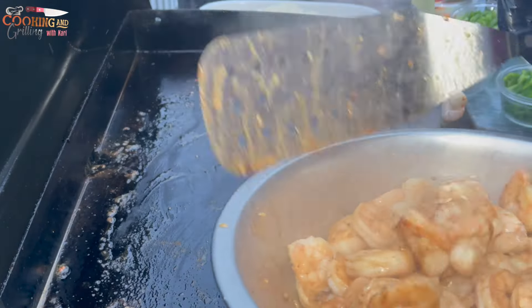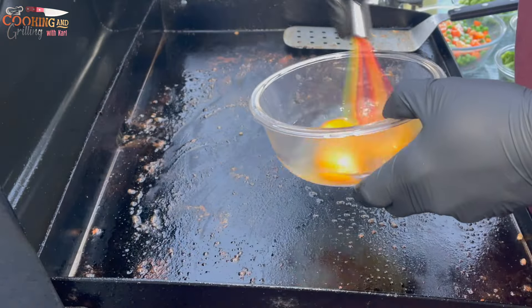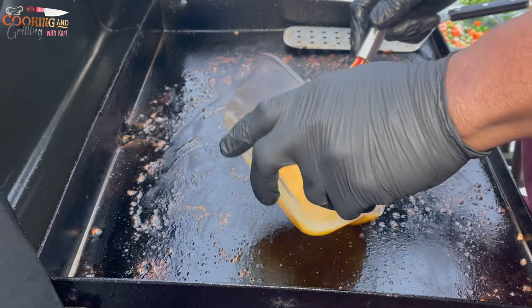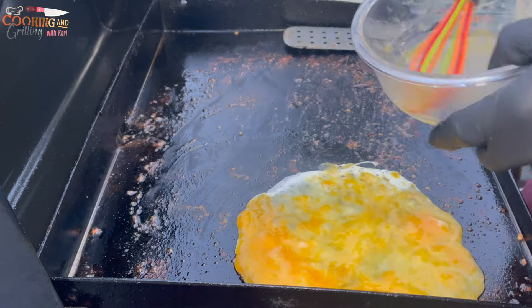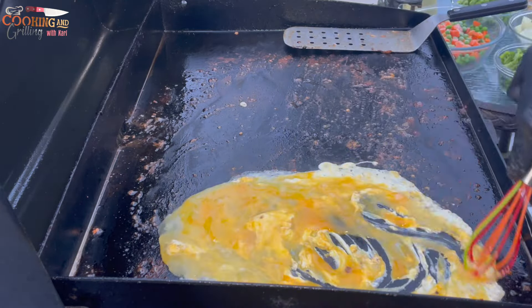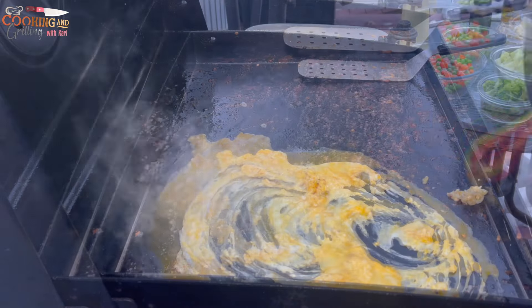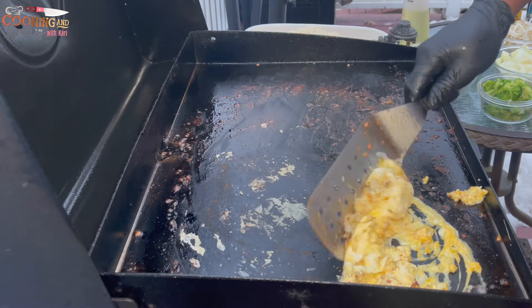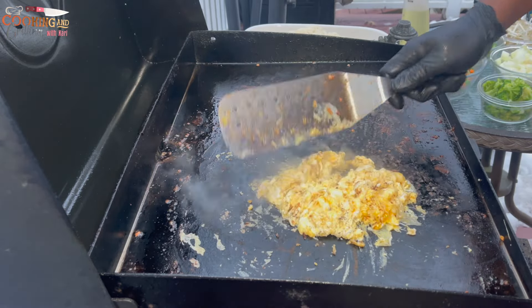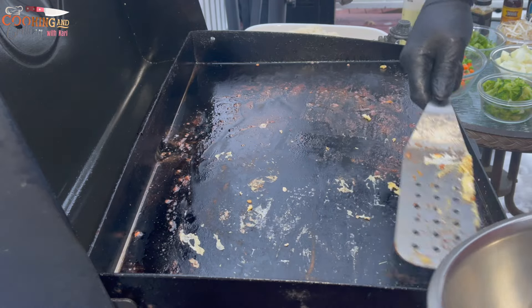I removed all my shrimp and I'm going to let the griddle come back up to temperature. The griddle's back up to temperature, so now I'm going to scramble some eggs. My eggs are done, so I'm on to the next step.